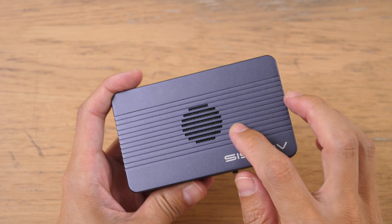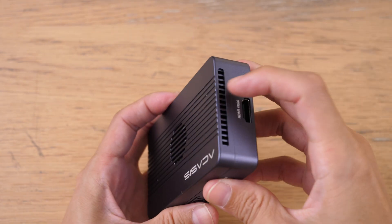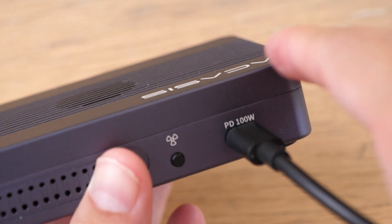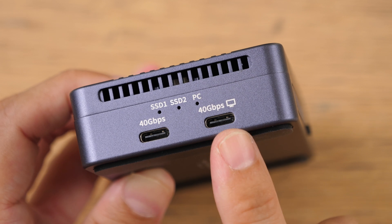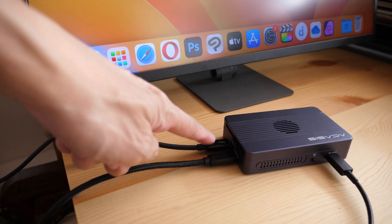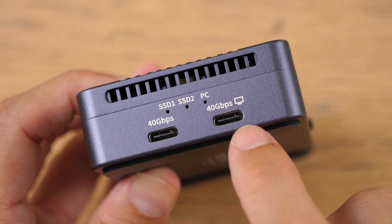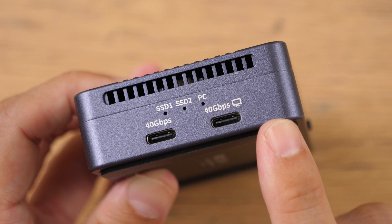The fan is actually located at the top, so this will take air in and exhaust the air out from the two sides. This enclosure will need power to work because there are two SSDs inside to power. There are two Thunderbolt 4 ports — one connects to the computer, and the other is for file transfer and video transmission. And those are the status lights for the two SSDs and for the PC connection.